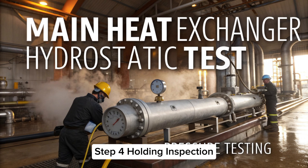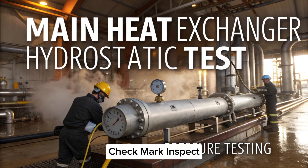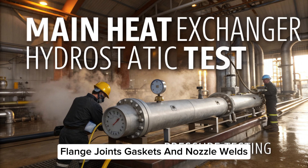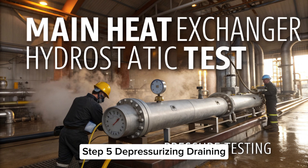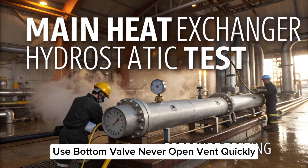Step four: holding inspection. Maintain full test pressure for 30 to 60 minutes. Inspect carefully — check weld seams, flange joints, gaskets, and nozzle welds. Look for water drops, sweating, or pressure drop. More than one percent pressure drop means a leak.